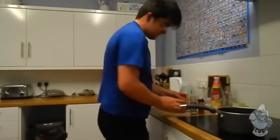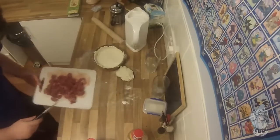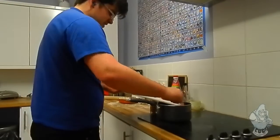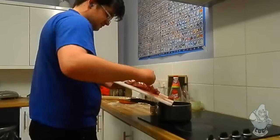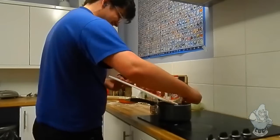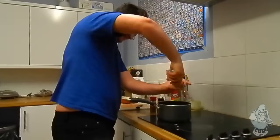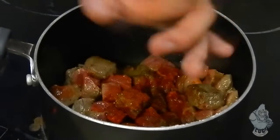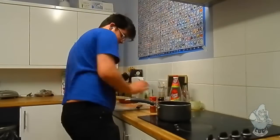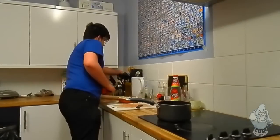Add some paprika and a little bit of pepper. So once that's ready and warm, put in your steak. Add your spices, add your cayenne pepper, and then put it back on the heat and start mixing.